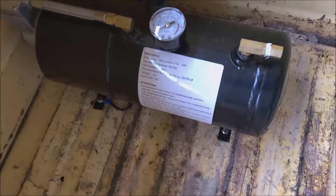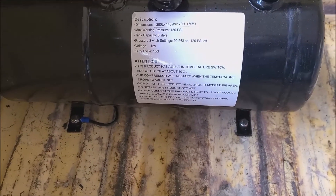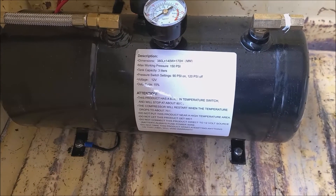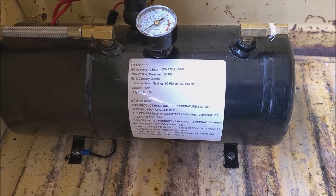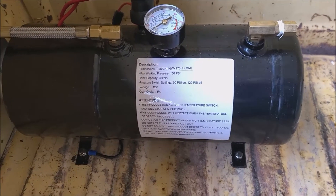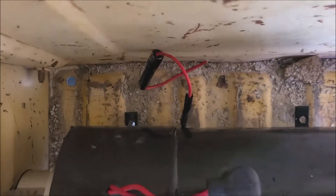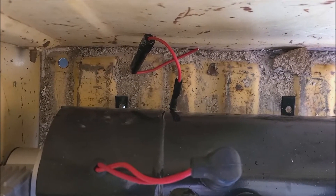With it now installed, what I had to do for the bolts to connect it to the bed was mark it with the tank sitting right where it's at, mark the holes to be drilled, then drill them out. I was originally going to put the ground wire on the other side, but due to not having much room to get in there.